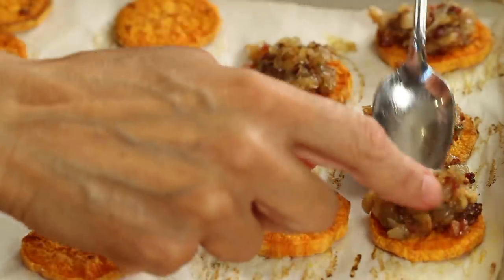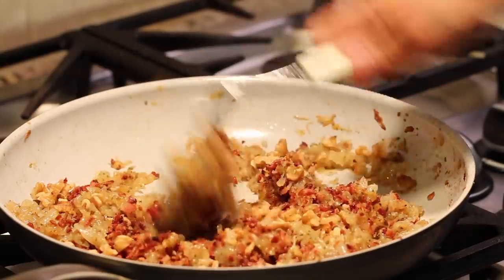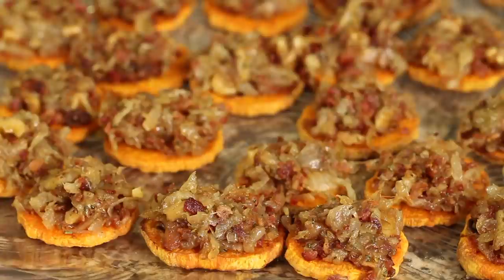Hi everyone, welcome to my channel. Today's recipe we're making sweet potato crostini with caramelized onions, bacon, and walnuts. This recipe came to my attention at a party recently that I went to and somebody brought it and it just knocked my socks off. So delicious, so savory — you're gonna love this and I just had to share it with you guys.